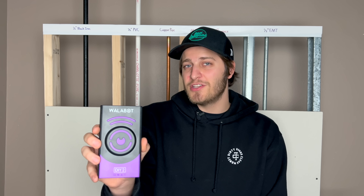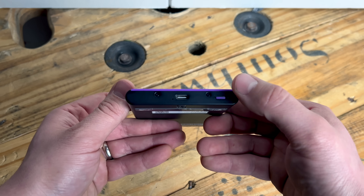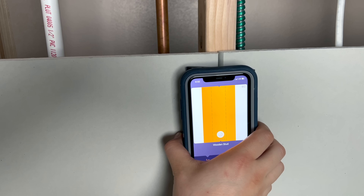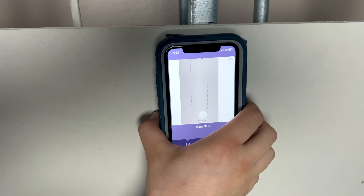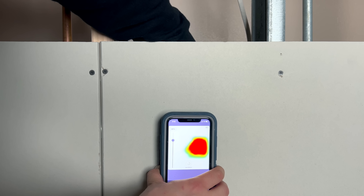With technology that was originally designed for imaging devices in the medical field, the WallBot can accurately detect and differentiate between pipe, wire, wood studs, and metal studs. It can also detect pests that might be roaming around in your walls, as it can see movement.